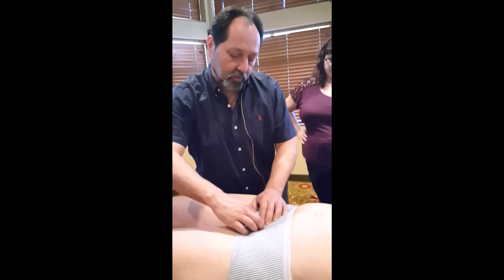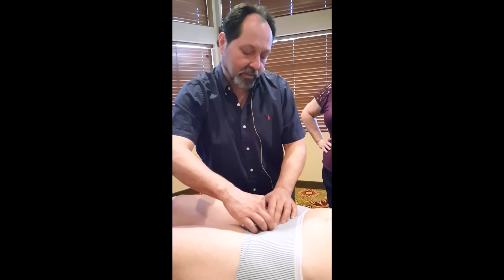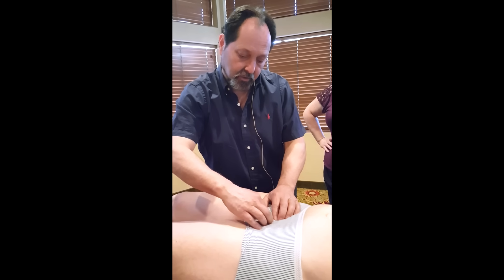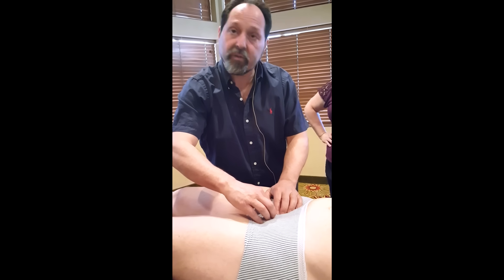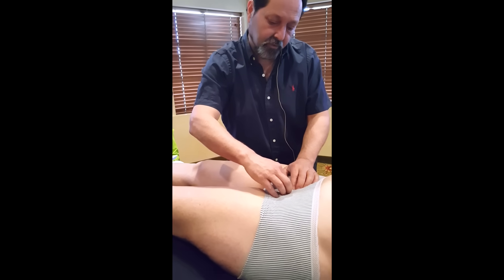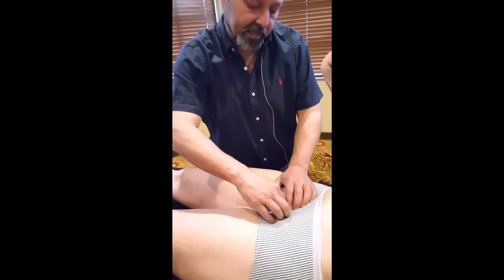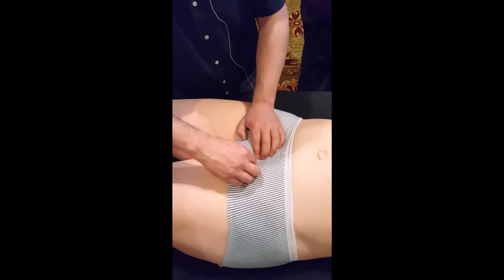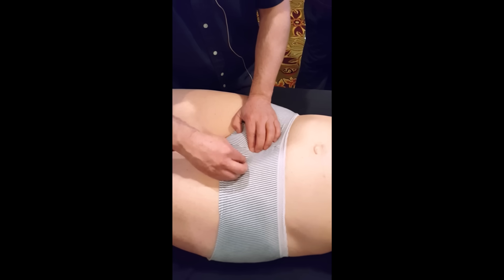The fallopian tubes, or uterine tubes, are called salpinges — hence the word salpingitis. You have to assess the body or fundus of the uterus, and laterally you'll find a little crevice, a little space there. The fallopian tube has different parts: the intramural or interstitial portion inside the body of the uterus, then the smaller isthmus, then the ampulla, and finally the fringes or fimbria.